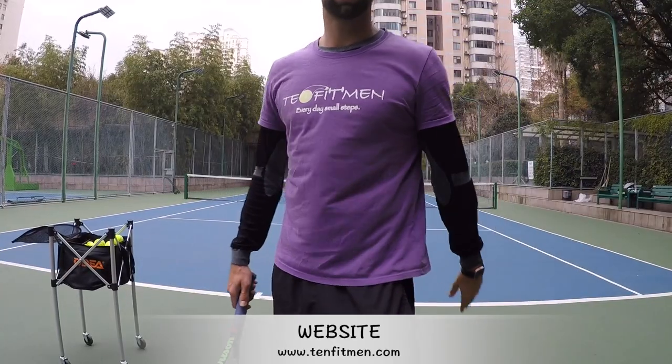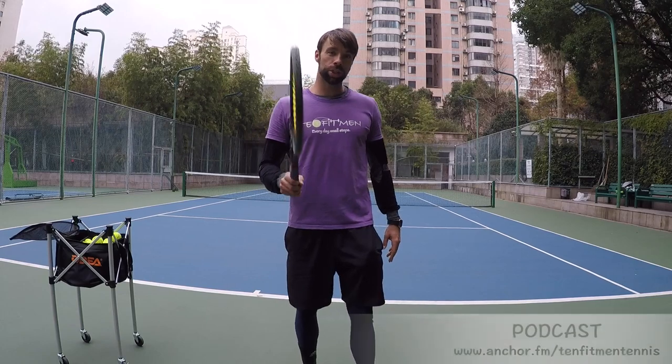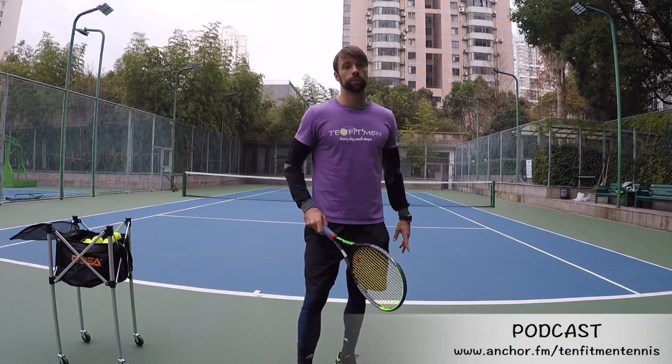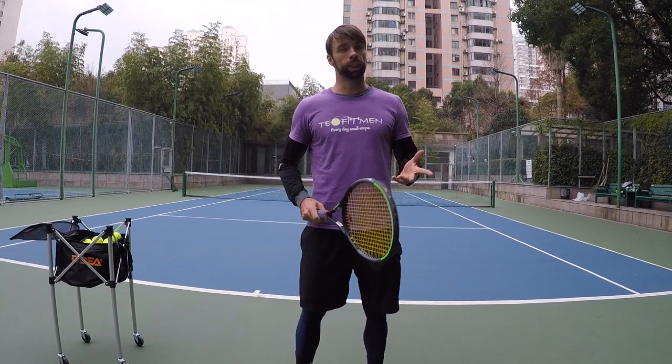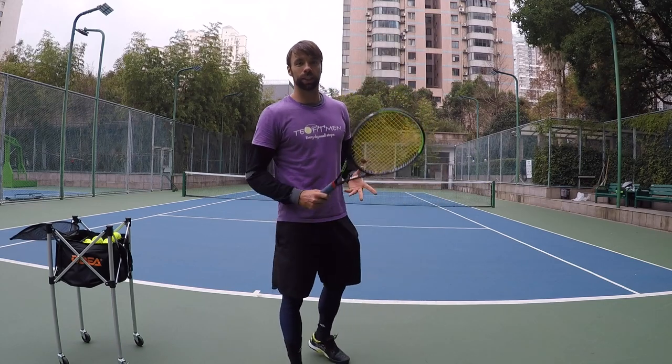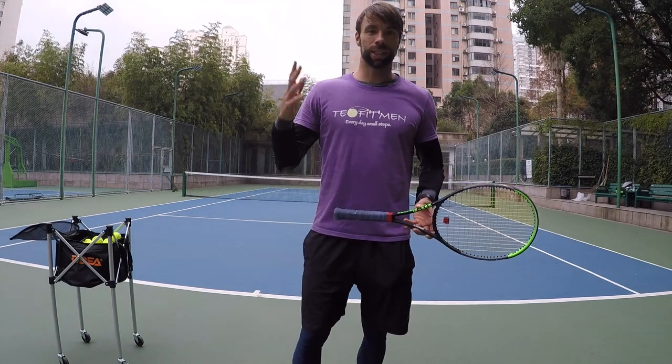Hi everyone. My name is Milan Krnjetin from Serbia. I'm the founder of Tent Fitmen, and I'm a professional tennis player and coach. Today, I'm gonna share with you my routine for warming up the serves, and it's gonna be quite simple and kind of a quick video, but maybe it will help you get some ideas how I do it and how I prepare to get started with my serves.